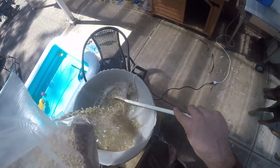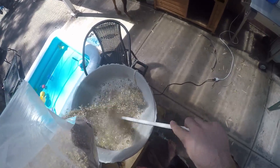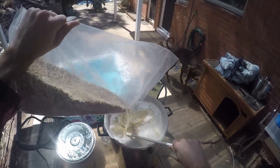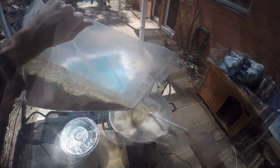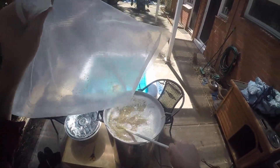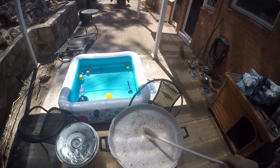The Cooper's ale malt makes up 85% of the grain bill, 10% is Munich — I've gone back to that, last time I used wheat — and the last 5% is Cara Red, which I've never used before but it was really nice.